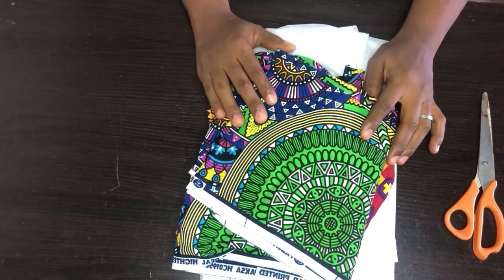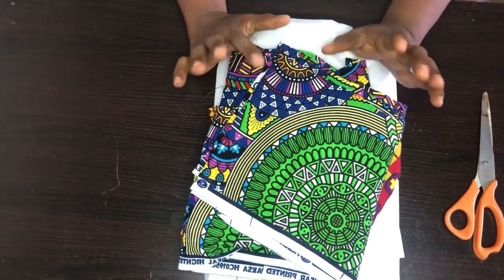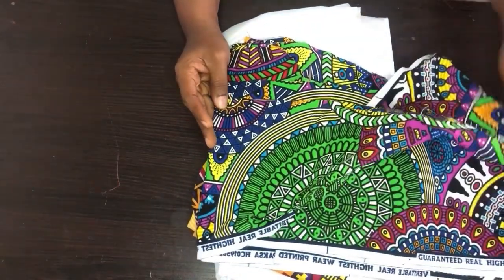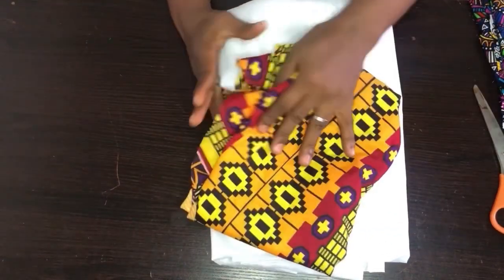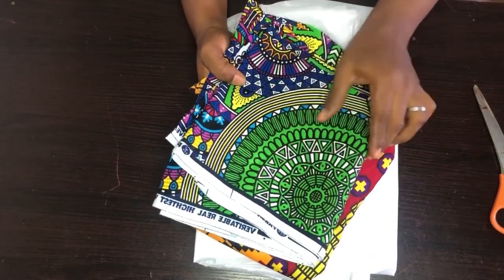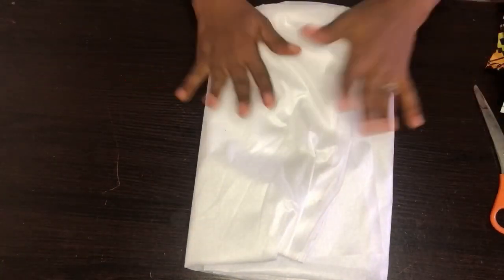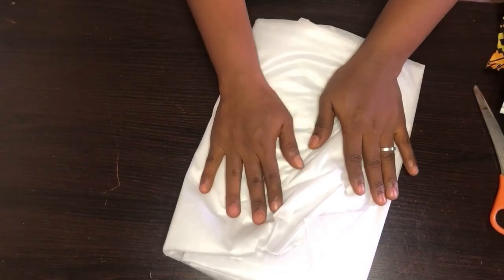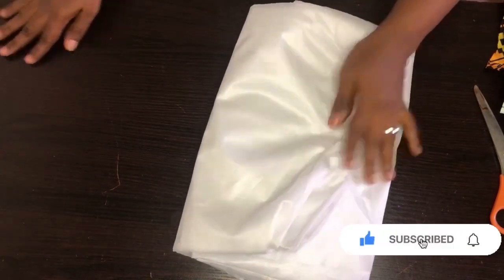Hi guys, welcome to my channel. On today's video we will be putting out a reversible pinafore jacket. To do that we make use of Ankara prints. I have three yards of one Ankara print and three yards of another, using two Ankara prints for this reversible jacket. I'll use a paper stain to give it a bit of firmness on the peplum. Before we go into the tutorial, if you're new to this channel please hit the subscribe button.